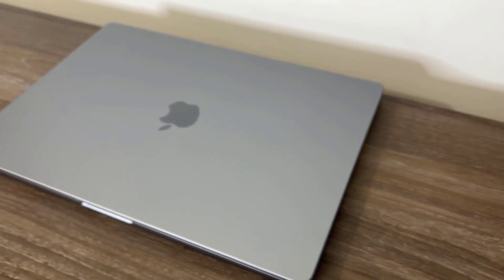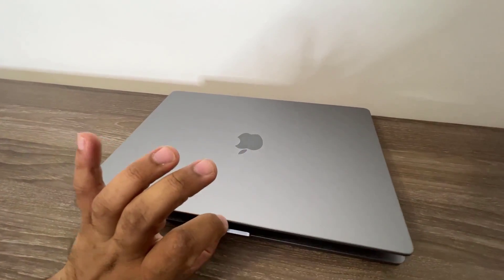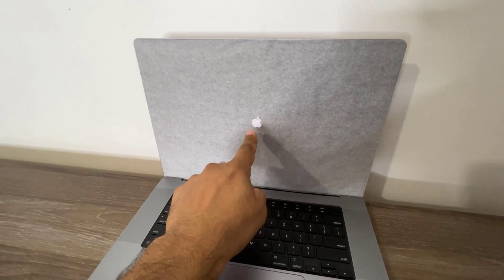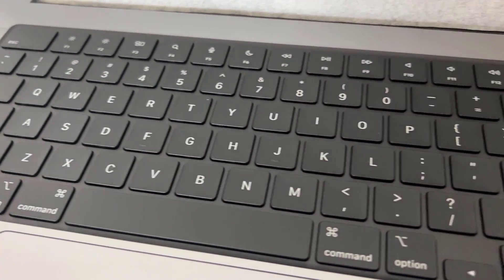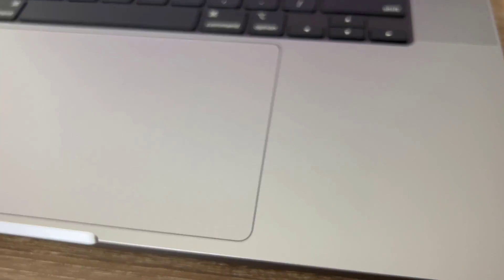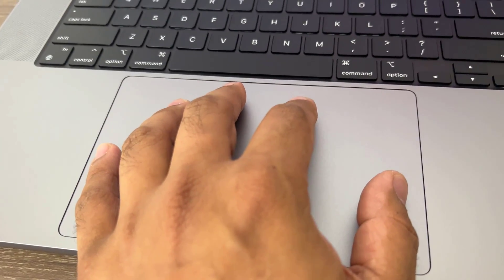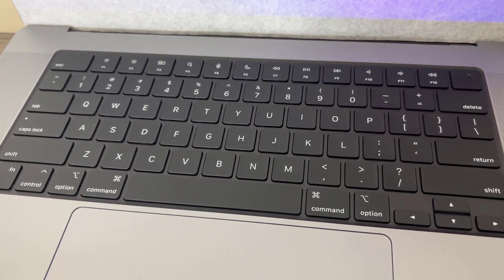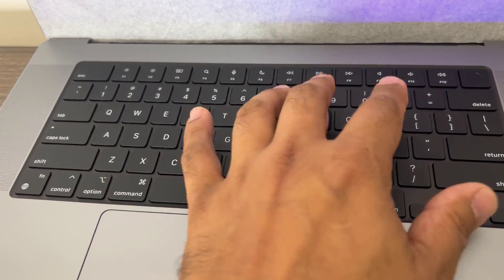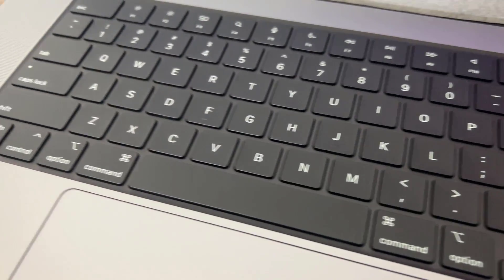Let's open this up and see what's going on. It lifts up easily — as expected there's a screen cover, which I'll remove in a second. Here's the keyboard; let's zoom in. We have the Force Touch trackpad — it's huge, my whole hand can fit on it. The keys feel very nice; they don't quite feel like a mechanical keyboard as claimed, but they're still very responsive and tactile, large, and give excellent feedback.